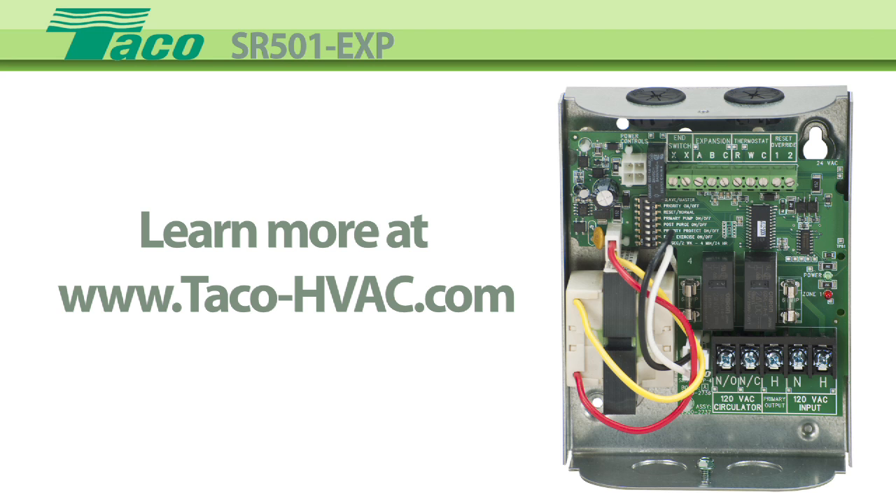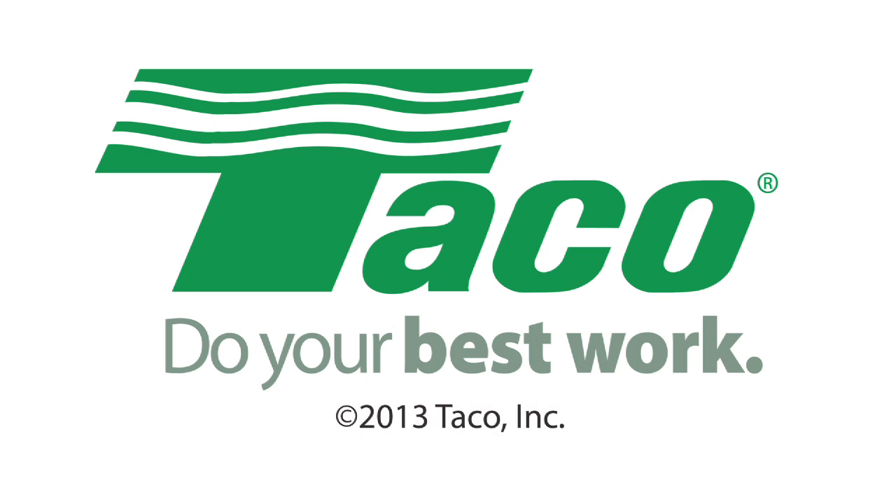Learn more at Tayco's website, www.tayco-hvac.com. Tayco Hydronic Systems — Do your best work.